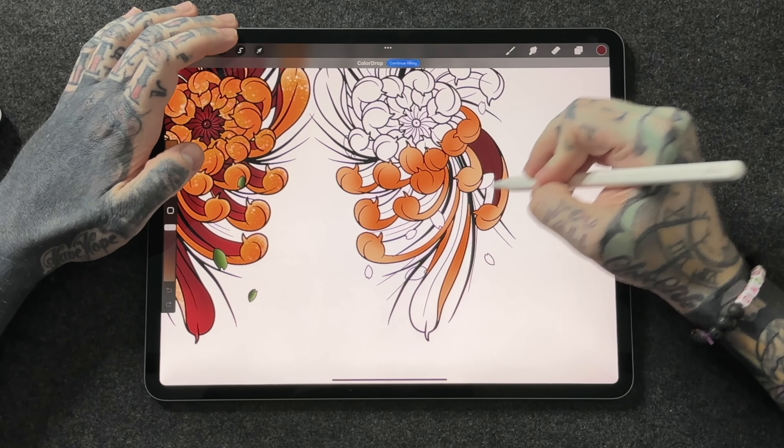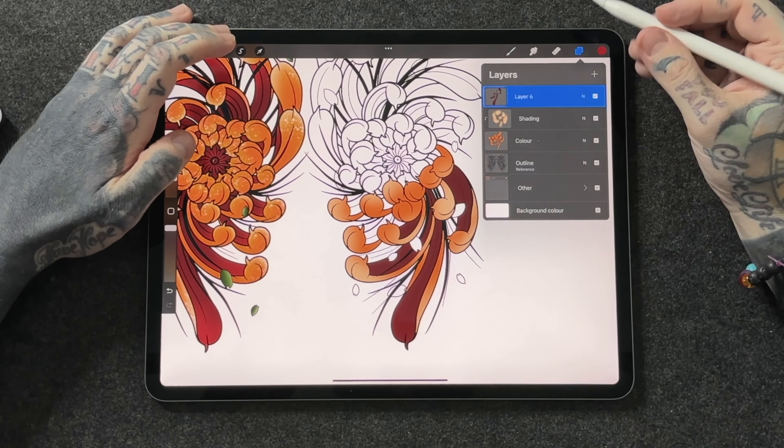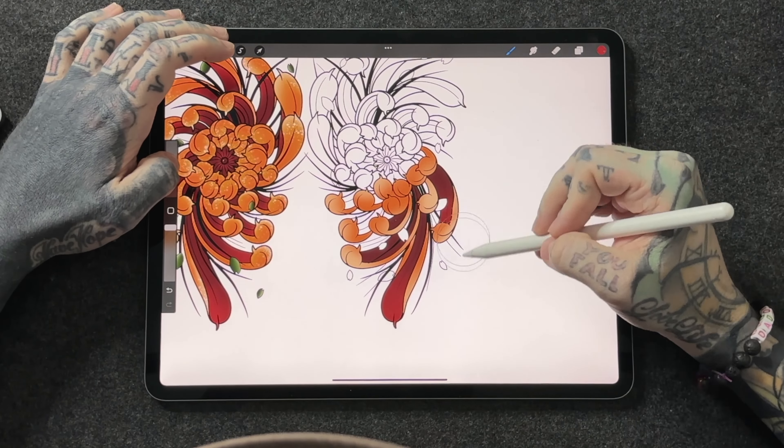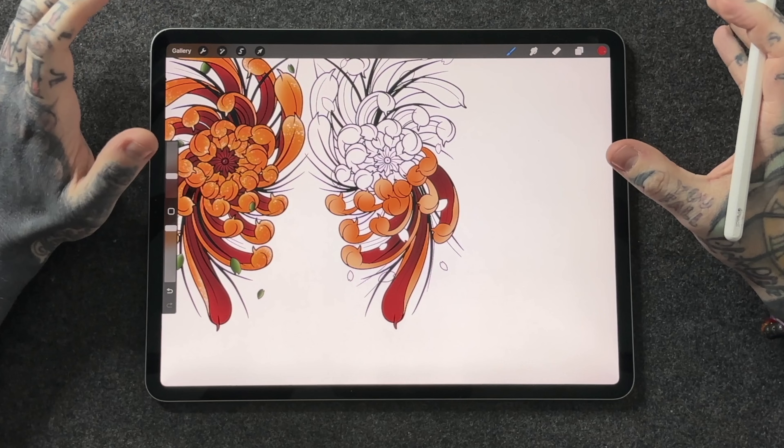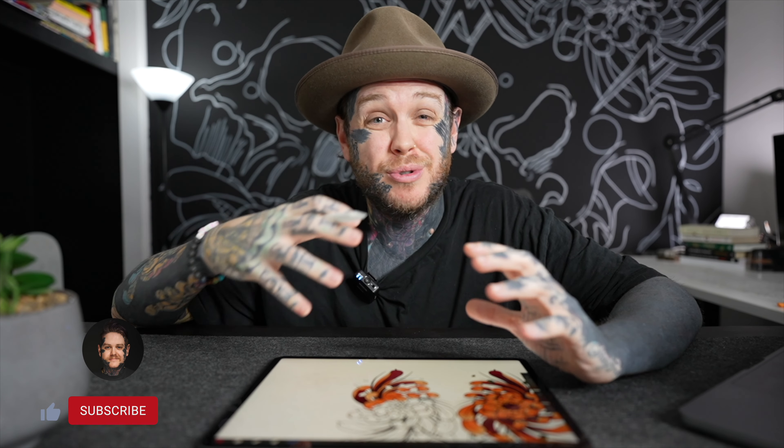So the first thing we're going to do is jump straight into our layers panel. You can see I've got another folder here, which is where the colour is for the flower on the left. We're not going to worry about that now — we've got our outline and I've created a new empty layer above called 'colour', which is going to be for the colour we're about to do. First thing we want to do is tap on 'outline' and make it a reference layer. If you haven't heard about reference layers or you want to know more, check out the video at the top of the screen.